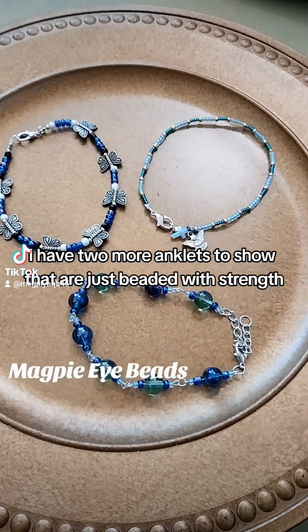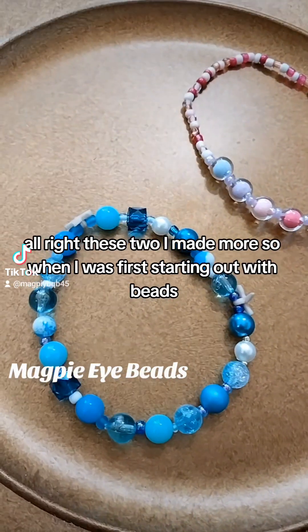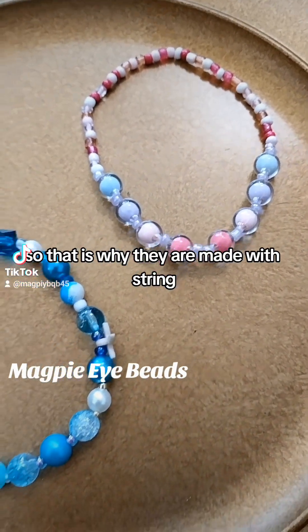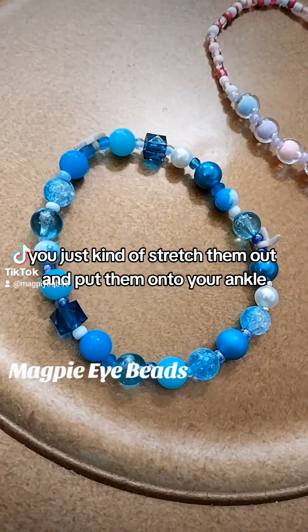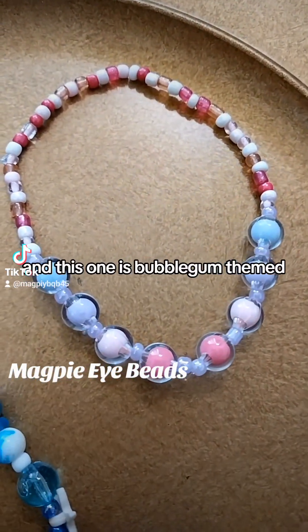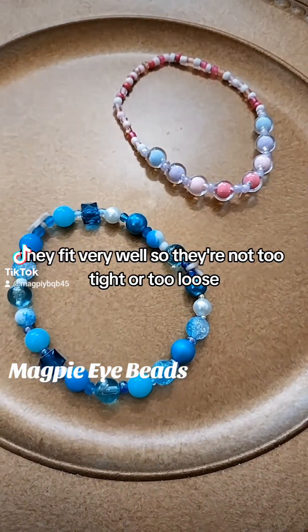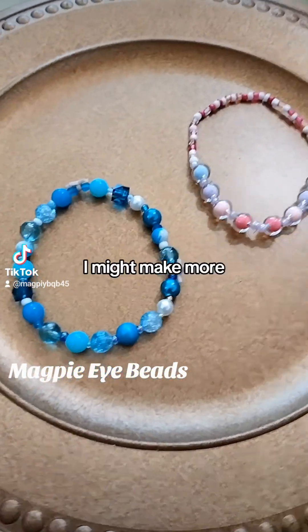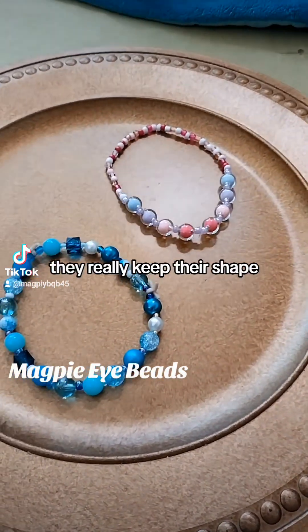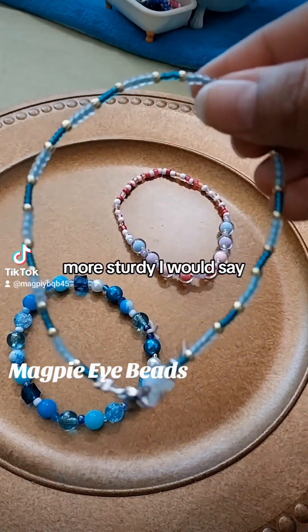I have two more anklets to show that are just beaded with string. These two I made more so when I was first starting out with beads, which is why they are made with string. There are no clasps — you just kind of stretch them out and put them onto your ankle. This one is ocean themed and this one is bubblegum themed. They fit very well, not too tight or too loose. I really enjoy these, though I'm tending to enjoy the wire ones more since they really keep their shape and are more sturdy.